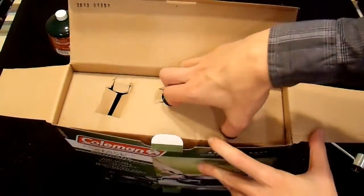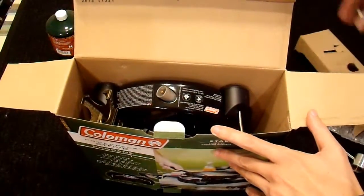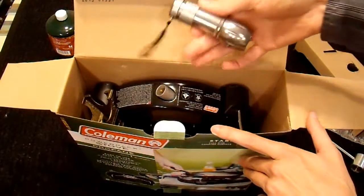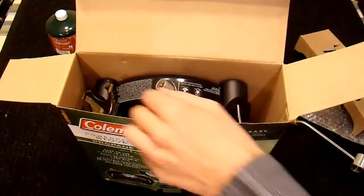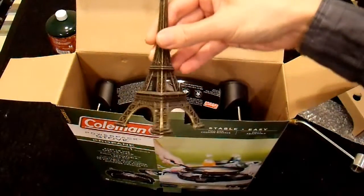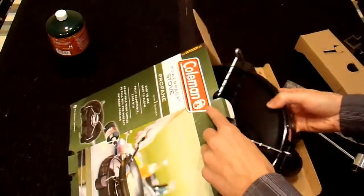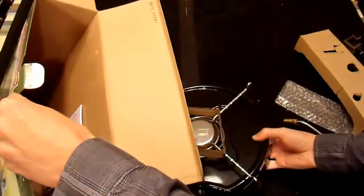Inside it looks like there's some cardboard packaging, and it appears that there is a flashlight so that you can see what you're doing, a miniature Eiffel tower — that's nice — and of course, the heater. The box is now empty except for the manual.